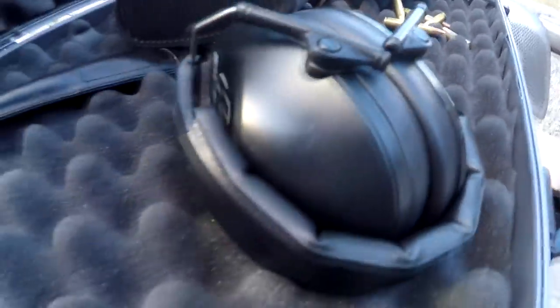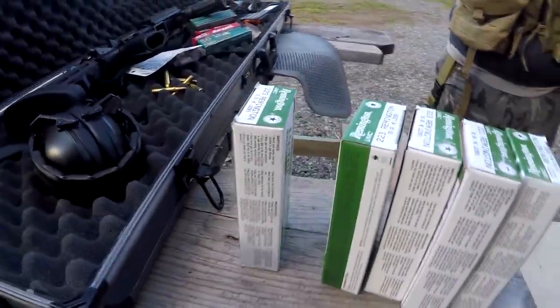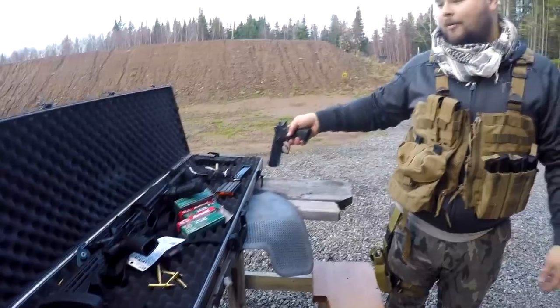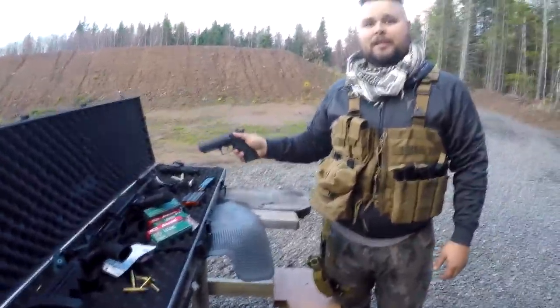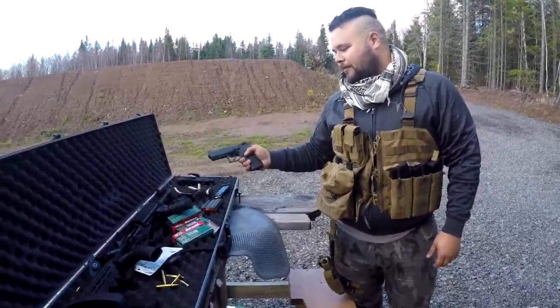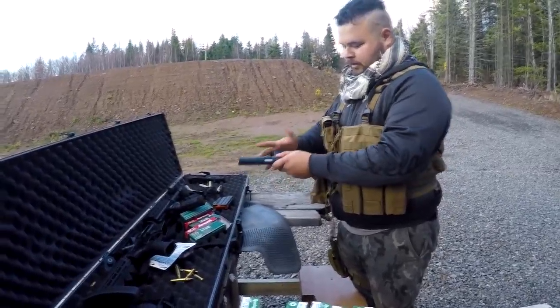With a long gun you always have two or three points of contact — your shoulder, your first hand, your other hand. With a pistol you can use one hand, and if you don't know what you're doing you can point it in almost any direction — you can even point it at yourself. That's why there are so many accidents and why they're restricted. You have to go through an extra safety course.